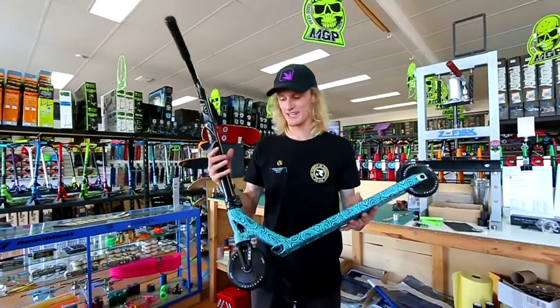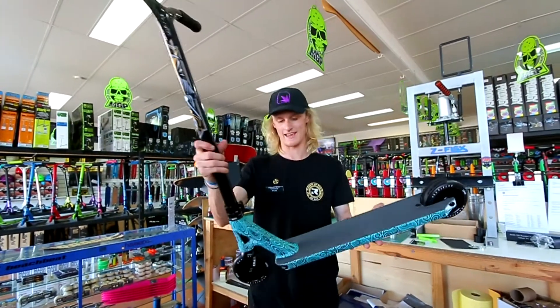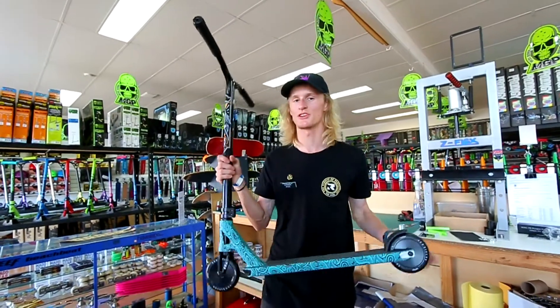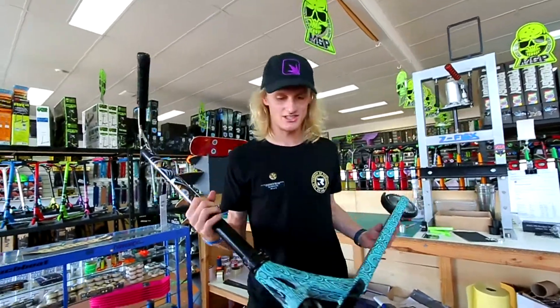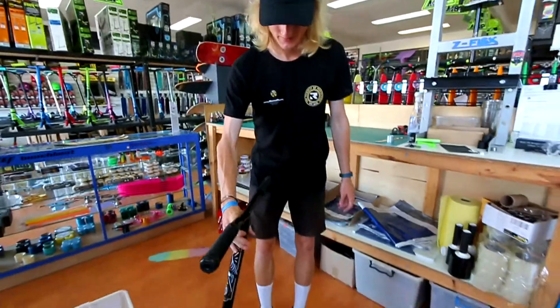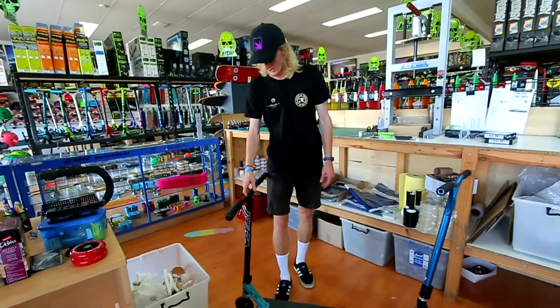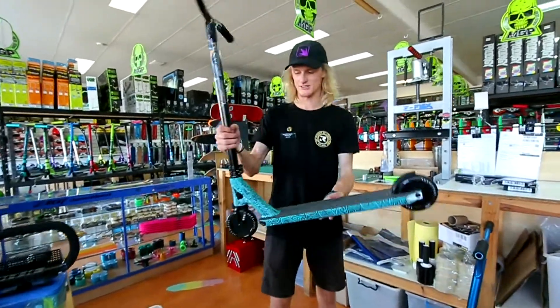Alright guys, so that pretty much wraps up the custom build here. It turned out amazing — it looks real sick with the all black and then the Wozza deck. Shout out to Wozza. If you guys haven't watched the Wozza video, go watch his videos. As you guys can see, it's super sick. I'll give you guys the all important drop test right now. Very, very dialed — I know it makes a bit of noise on the wooden floor here, but it's a very solid scooter.